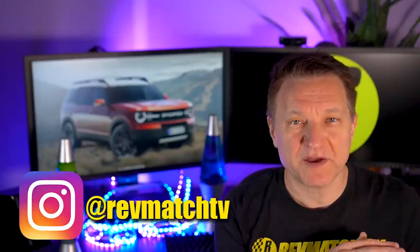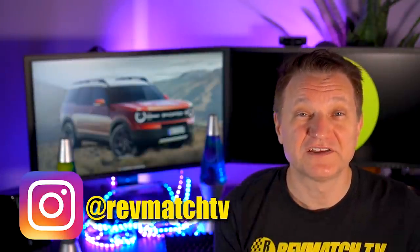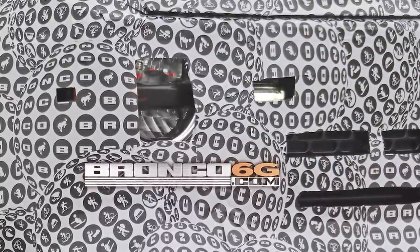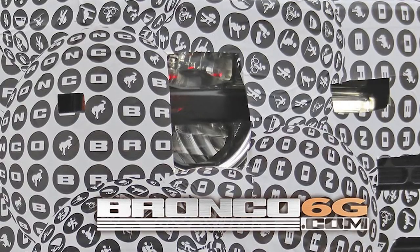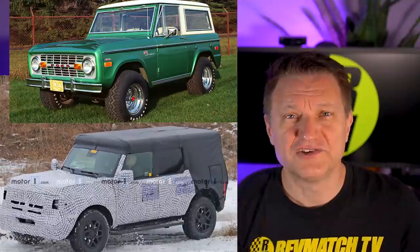Hit me up on Instagram — if you've got renders of the Bronco, I definitely want to see them. The other thing I noticed is that in the center of the spy shot, we have this black piece that looks like it might be a cover. I don't think that's really an LED — they might be hiding the headlights with this cover piece. The general shape of the thing is similar to the renders and to the leaked headlight piece, but I'm not sure if there might be a difference between the off-road and the baby Bronco version.